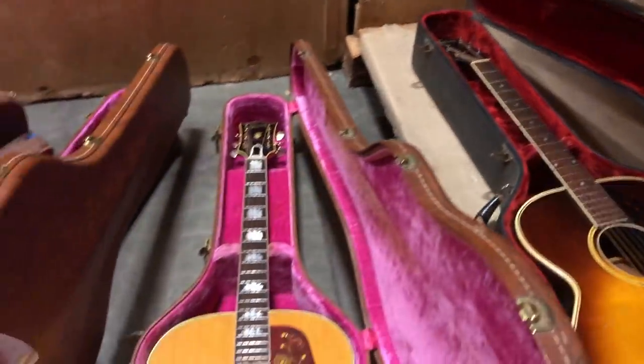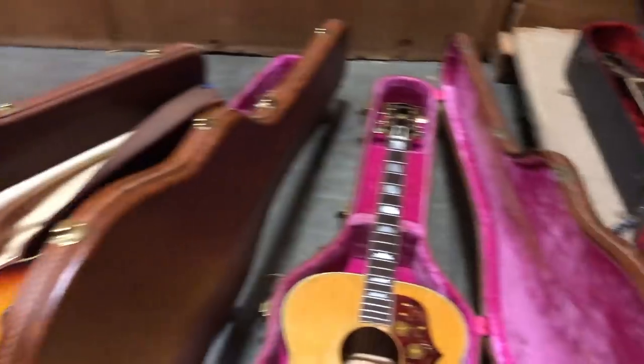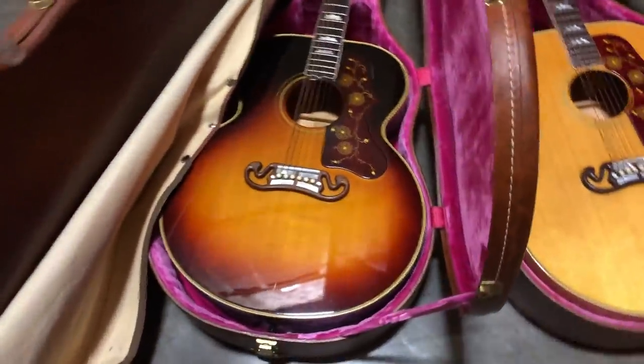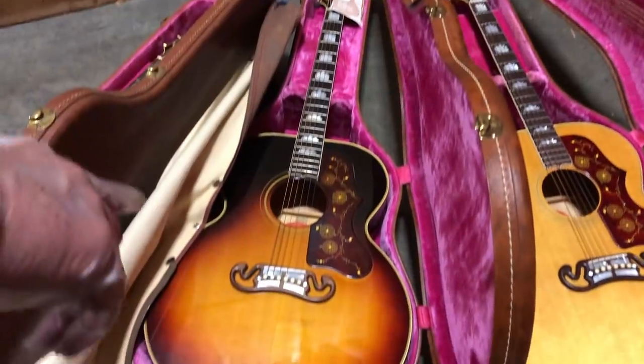This is a late 50s J200 in blonde — it's really, really clean. Another super clean J200 from the 50s, sunburst.